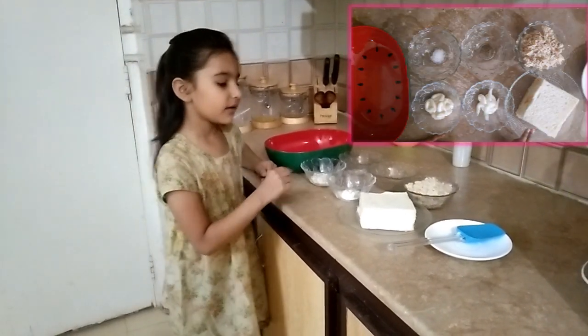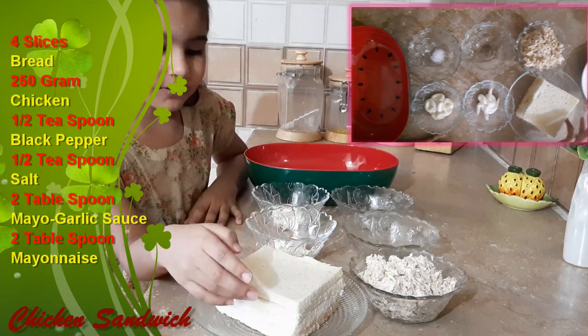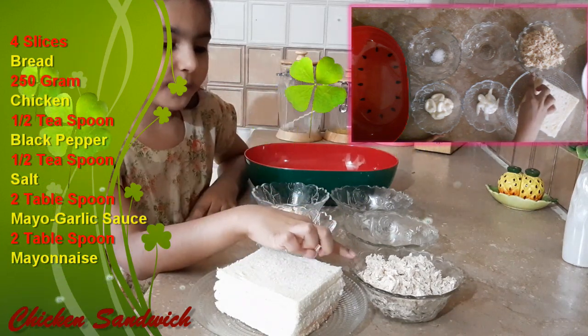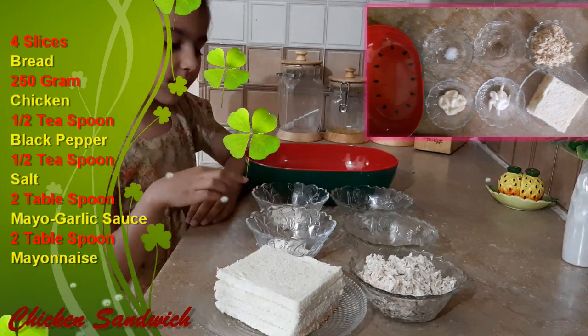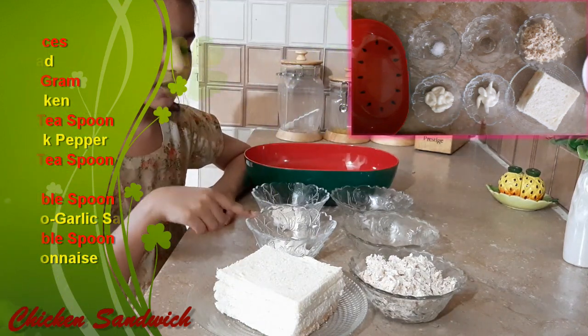For that we need four slices of bread. We have removed the hot pie of the bread. This is one cup of boiled chicken, half teaspoon of black pepper, half teaspoon of salt, two tablespoon of garlic sauce, two tablespoon of mayonnaise.